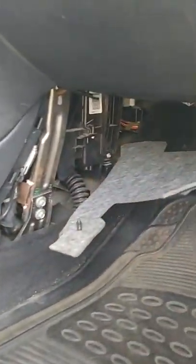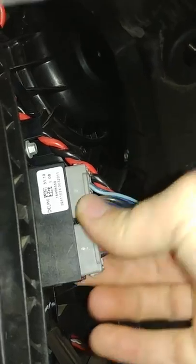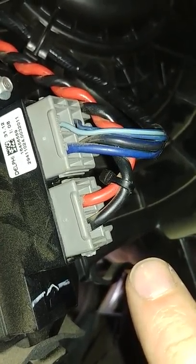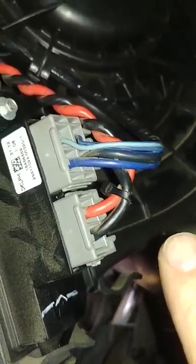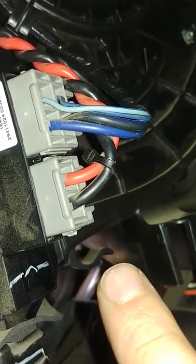Otherwise, another thing you can check: go under the passenger side — I'll back up a little bit so you can see what I'm doing. Pull off this little compartment here, go up in here, and right here you can check these wires on the blower motor. That's the blower motor — that circular thing up there. You can try to unclip them and check those and see if there's power getting to the motor.